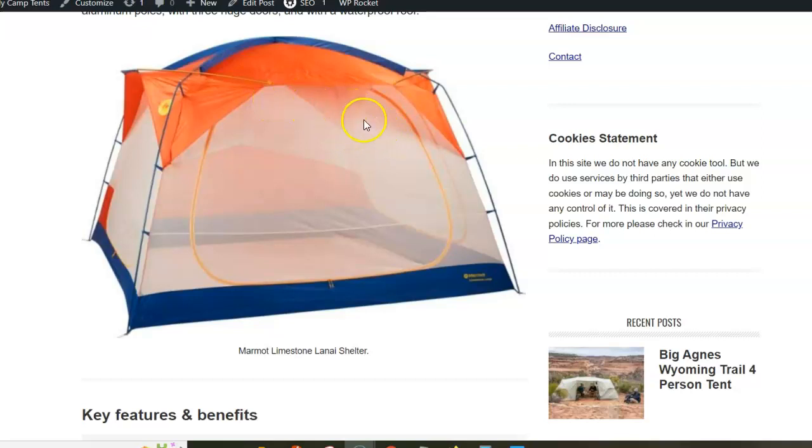The structure is completely freestanding and you can rotate it and move it around in the camp.